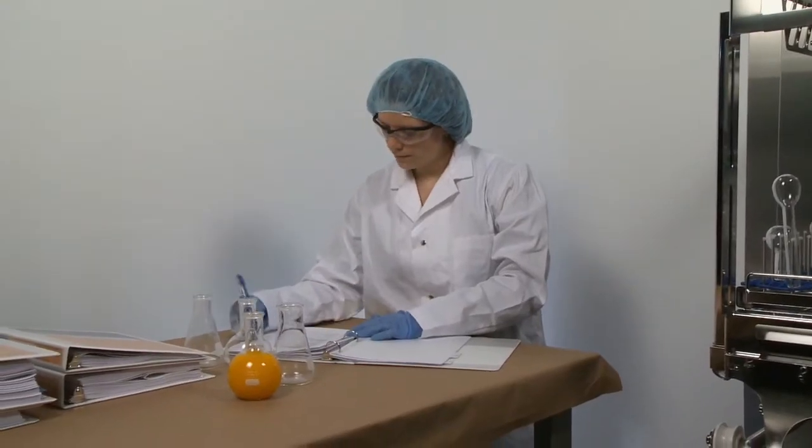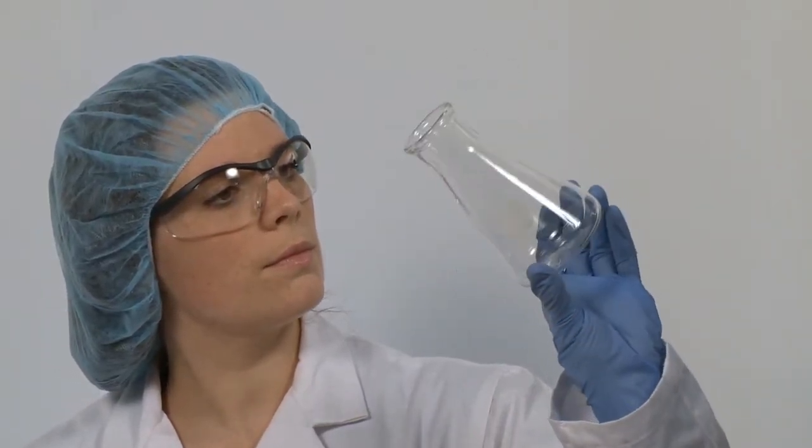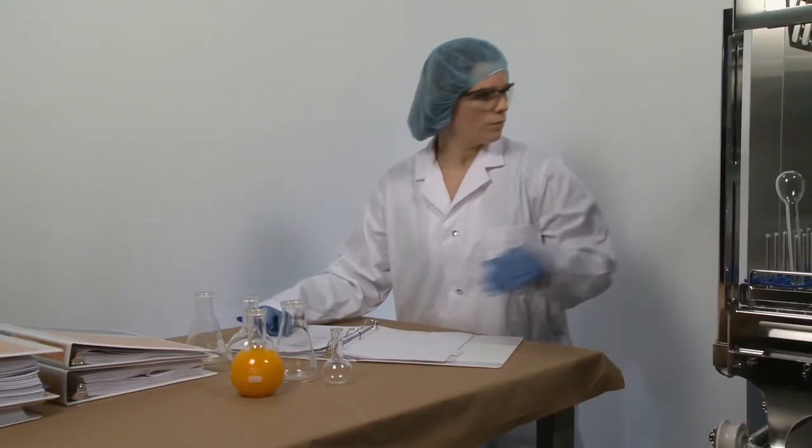All Steris Pharmaceutical Grade washers are thoroughly inspected with our customers at our factory acceptance testing area. Complete coverage and cleaning tests can be performed to ensure desired cleaning performance is achieved.